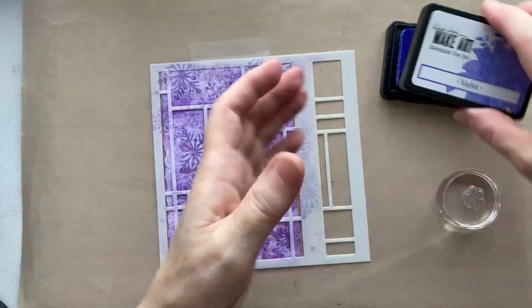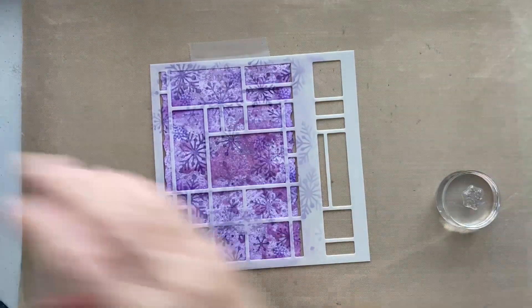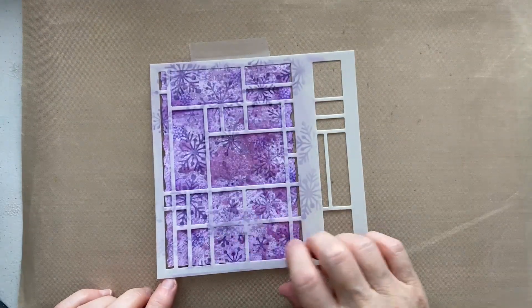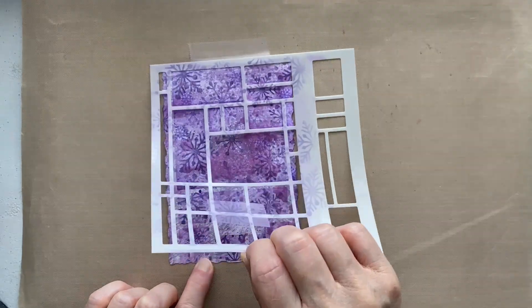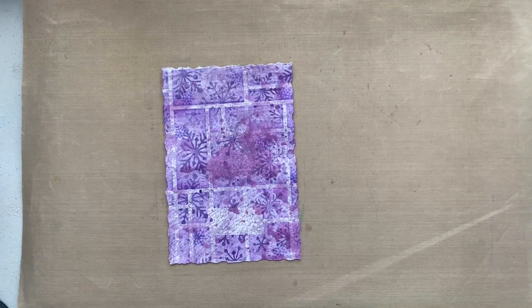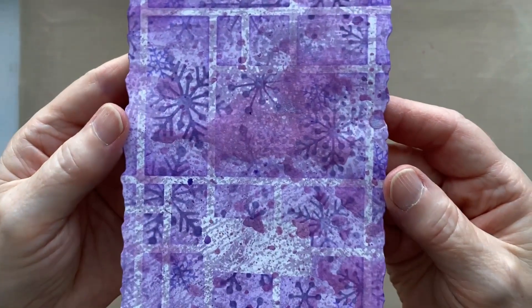That'll do - it washes off just in water just like any other dye ink. Let's just do a little wipe and then we can do our reveal. Obviously we're going to have a gap there because that's hopefully where the snowman is going to sit. This is what the abstract grid is all about - giving you a wonderful grid to work with. Then we'll look to stamping our snowman.